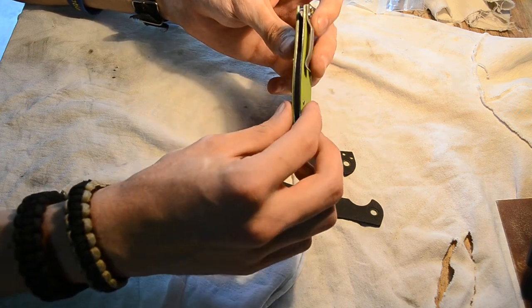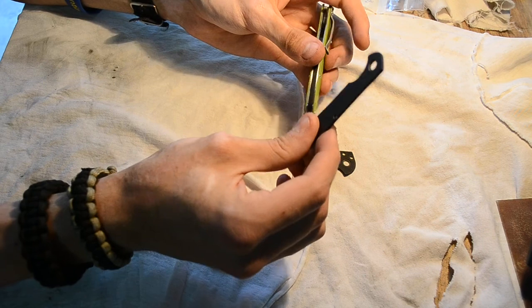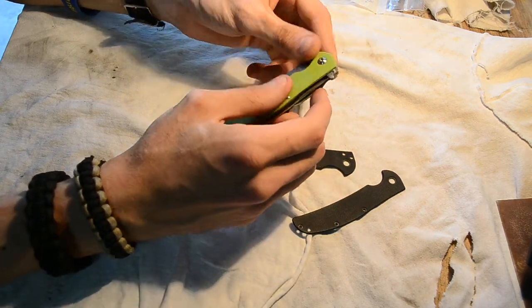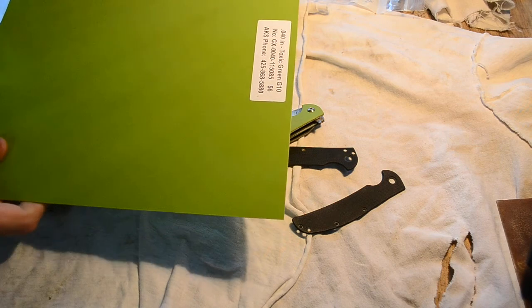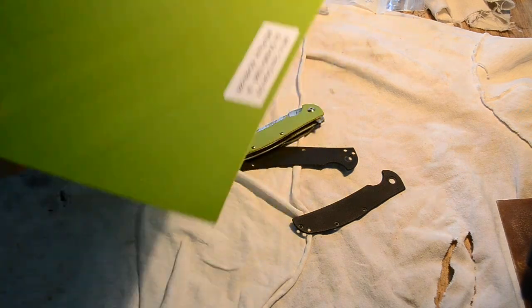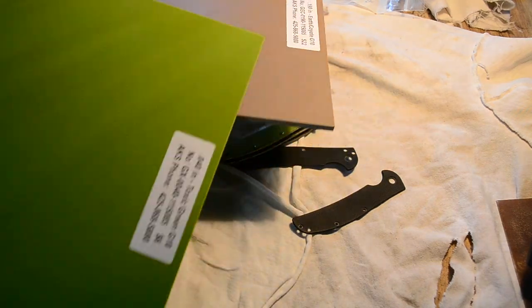These are the old original black scales with some light texturing. I made some toxic green with just smooth. The toxic green is .04 inch — I got this from Alpha Knife Supply.